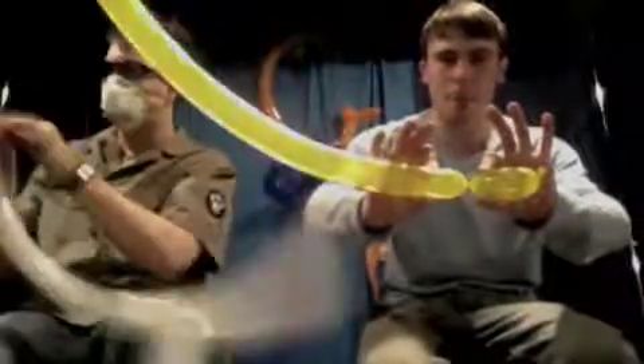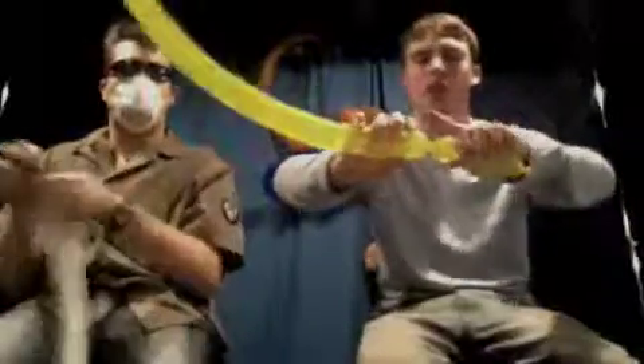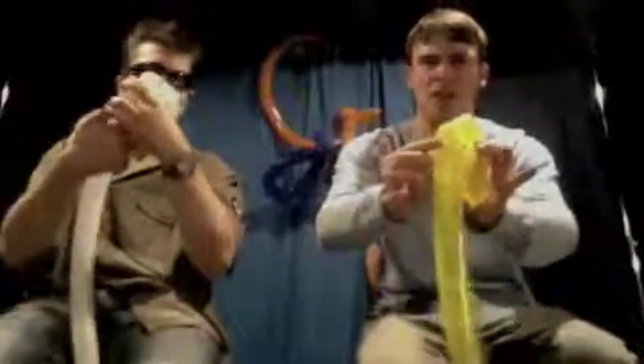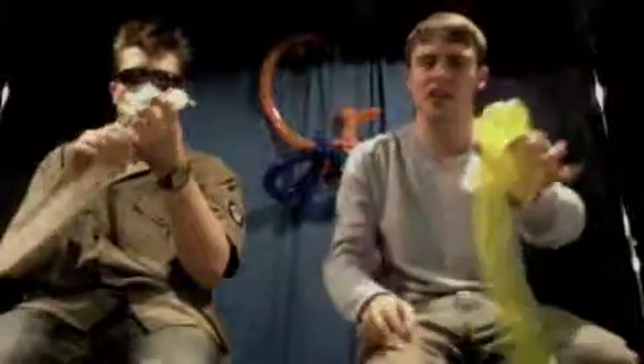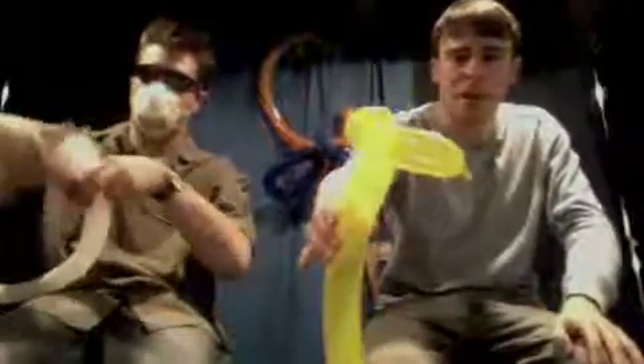You're going to do one twist. I like to give my giraffes smaller ears, so about a one-inch bubble right there. You're going to bring this down so that your ears are even, and just pinch it and twist. So now you've got a giraffe face.